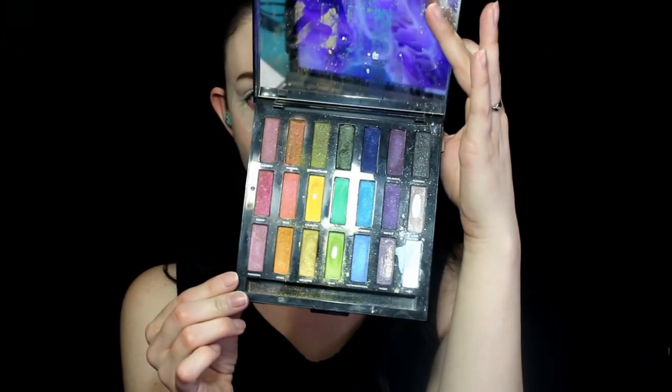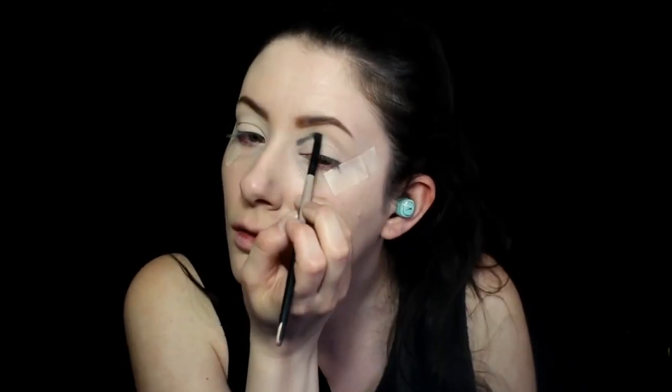I'm using the Urban Decay Full Spectrum palette for the shade 100, which is a very dark green shade that has a little bit of sparkle in it. I'm using this to create the cut crease shape.